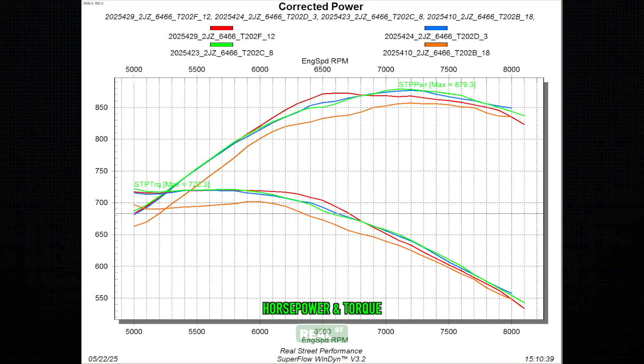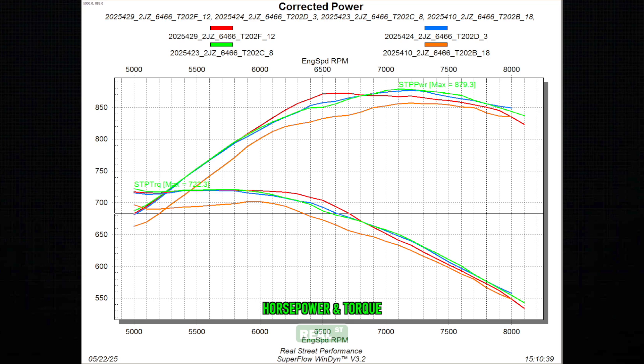We find the 6466's optimal usage window to be roughly 600 to 850 horsepower, where it operates between 1.0-to-1 and 1.5-to-1 engine pressure ratios. The C cam demonstrated gains over the smaller camshaft with only minimal losses over the larger camshafts in the same window, suggesting it is the right choice for this power level and engine size. This is a great one-size-fits-most option for any 2JZ owner targeting this power level. Obviously there are many ways to generate horsepower, and our goal is to help you understand when different components are appropriate so that you can match your components and reach the best outcomes.